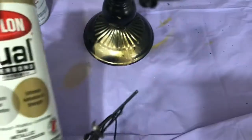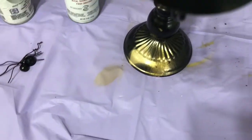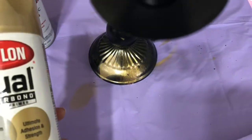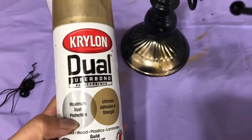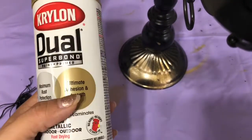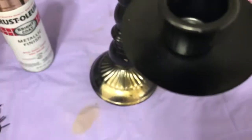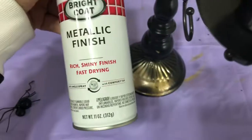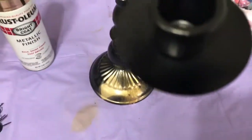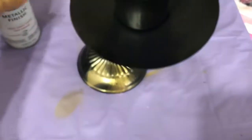This is also gold. So this one is actually a paint and primer, but this is more of a less shiny finish. This one here is a shiny finish.